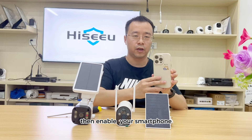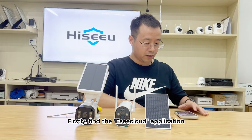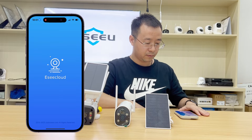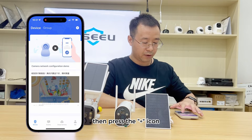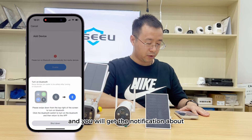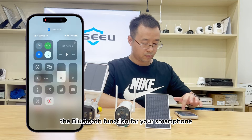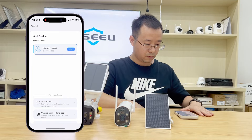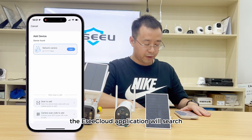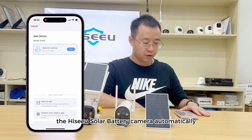Then enable your smartphone. Step three: move to your smartphone. First, find the Easy Cloud application, then press the plus icon. You will get a notification asking you to turn on the Bluetooth function for your smartphone. After turning on Bluetooth, the Easy Cloud application will search for the High-Seal solar battery camera automatically.